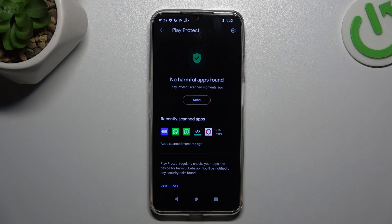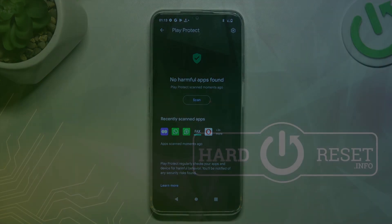The scan is done — my device is safe, and that's how you can do it. Thanks for watching and goodbye.